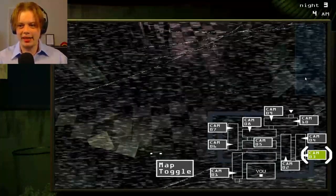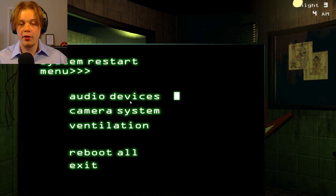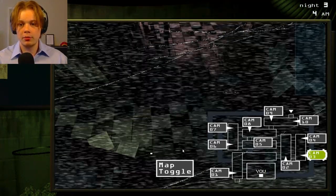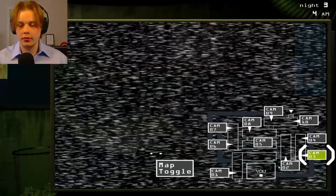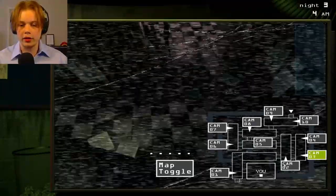Where is he? Just keep playing the audio. Maybe that'll draw him away. Freddy, if you jump scare me I'm going to be mad, dude. M-A-D. Mad. Just play that again. I literally do not know where he is.